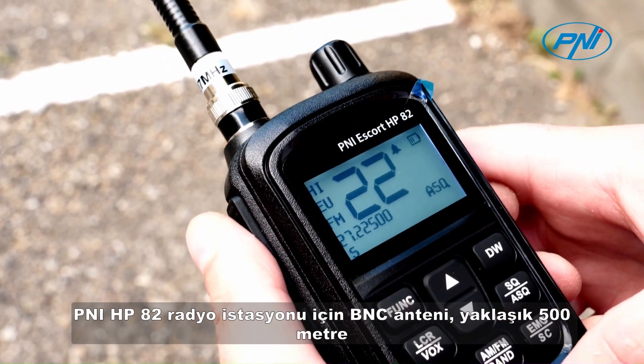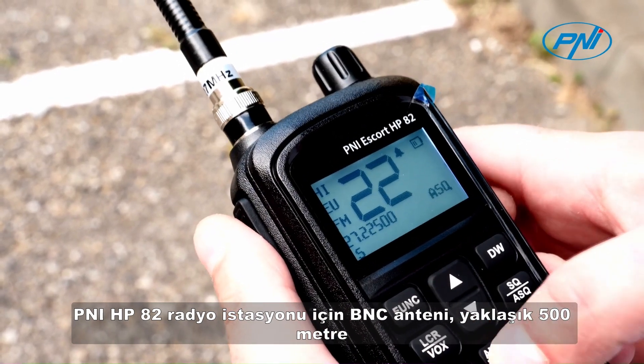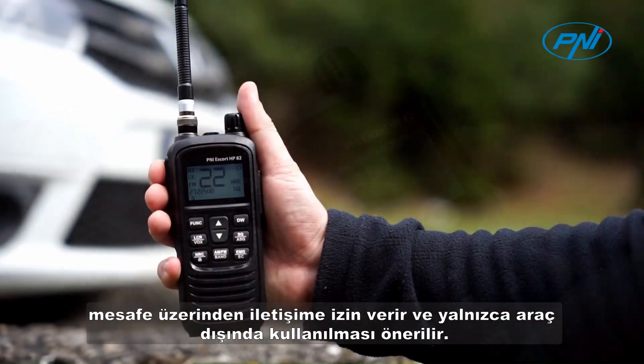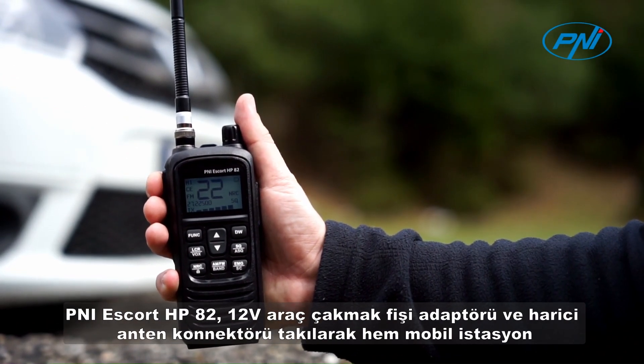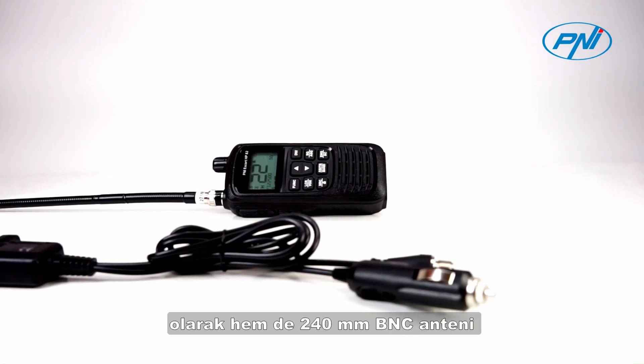The BNC antenna for the Penny HP82 radio station allows communication over a distance of approximately 500 meters and is recommended for use outside the vehicle only.